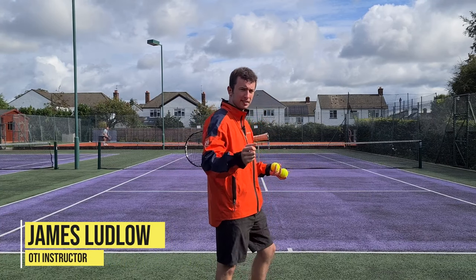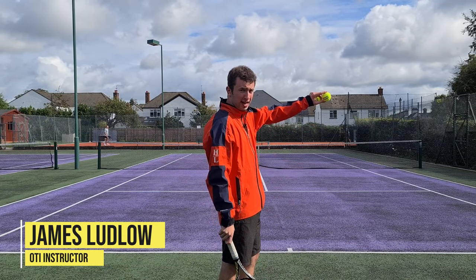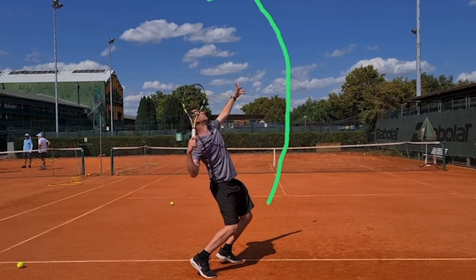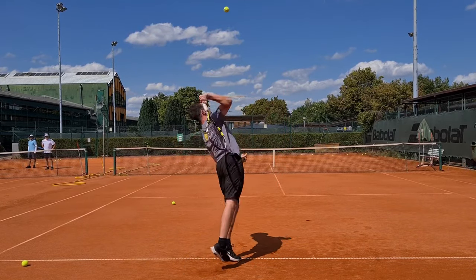For right-handed players — this is just a general briefing — what you'll see is the ball, after they release, will move in a slight right-to-left fashion through the air. Very, very important that you see that slight right-to-left movement.